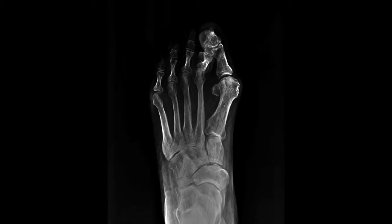Here's the page showing the MIA procedure we performed. You can see on the digital x-ray a pretty significant bunion — an IM angle of 17 and a hallux abductus angle of about 40, so basically a pretty significant bunion.